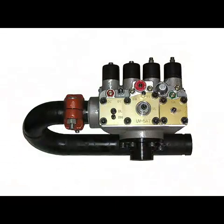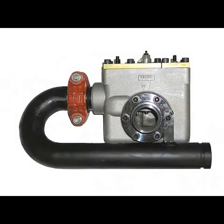Another option available for the UV-5A is a right-hand jack port adapter. When installed, this adapter becomes an integral part of the valve and provides standard dimensions for right-hand jack port installations.